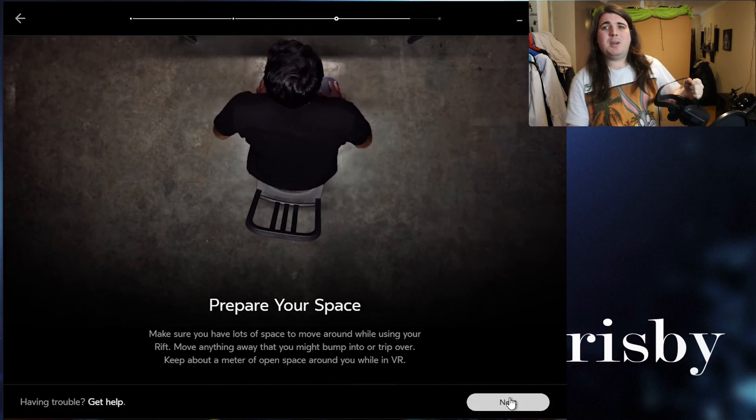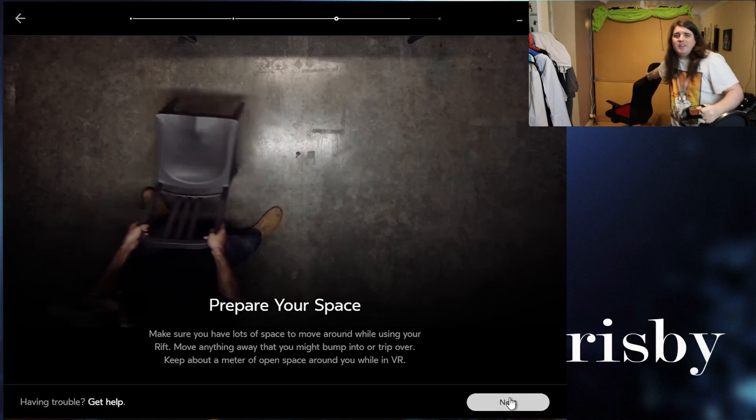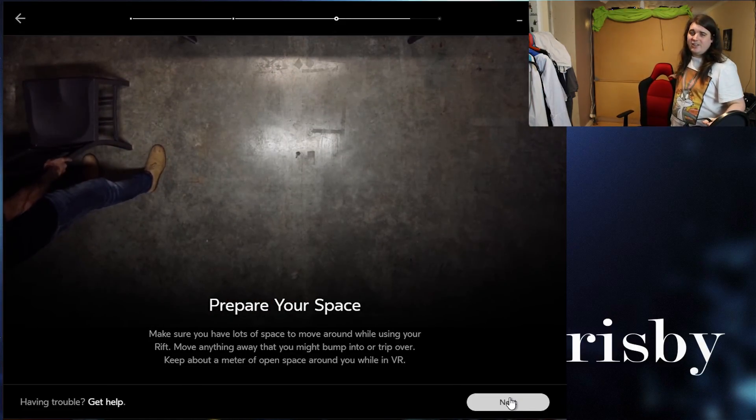Prepare your space. Make sure you've got enough space. If you've got a chair in the way, move it. If you're walking around, get it out of the way; otherwise sit down in the chair.